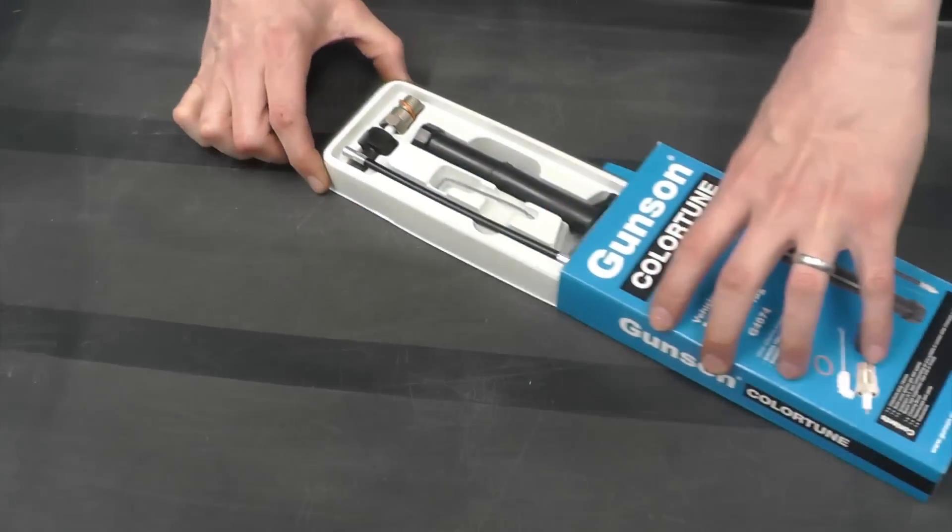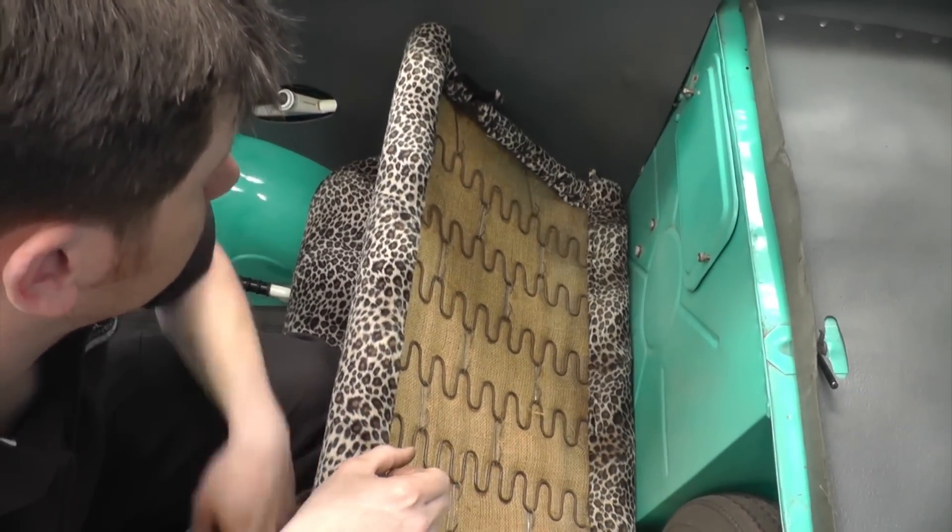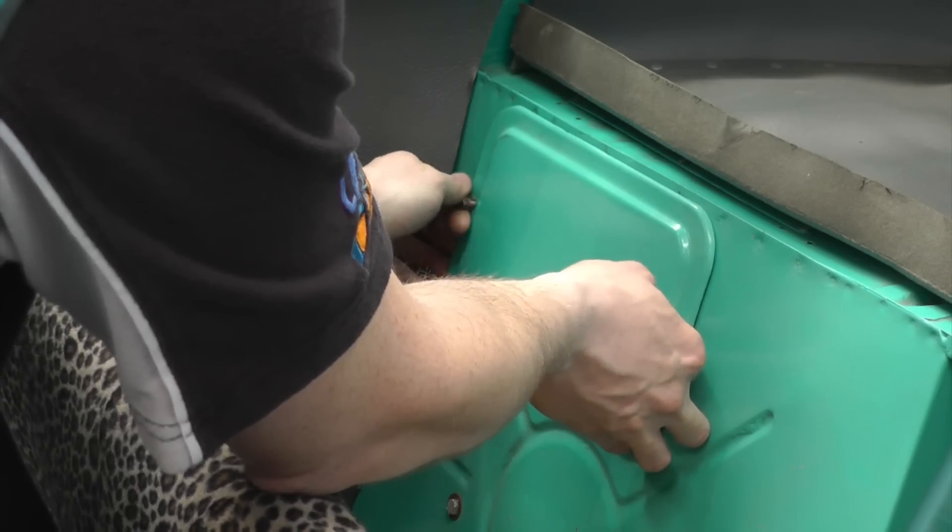The ColourTune is a clear spark plug that lets you see the colour of the combustion flame while the engine is firing. This flame colour tells you if the mixture is correct.